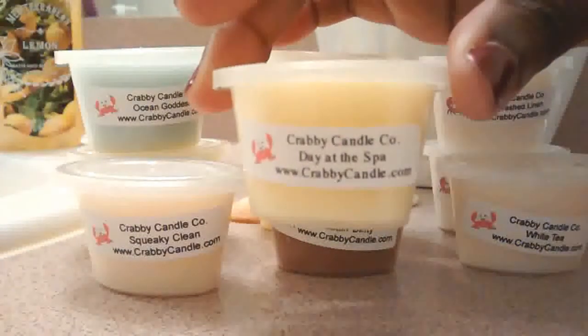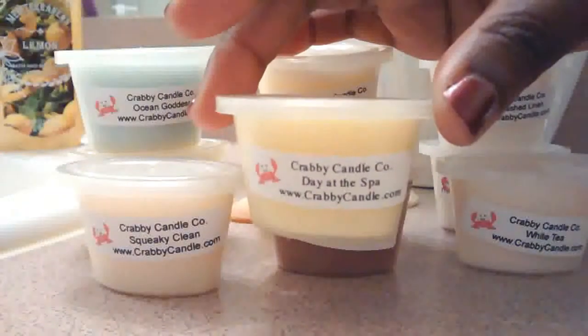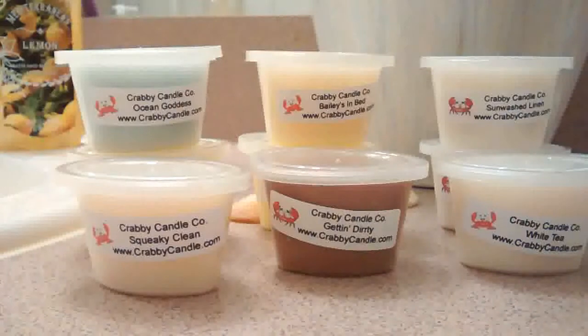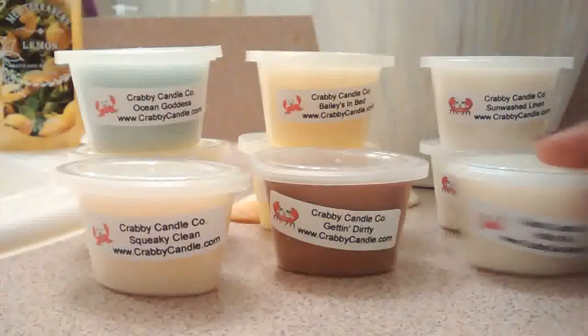Let's start with Day at the Spa. I love this scent — it smells so good. It's a really nice, clean scent, but it is faint. So it's not a hit-you-on-the-nose type of perfumey scent.